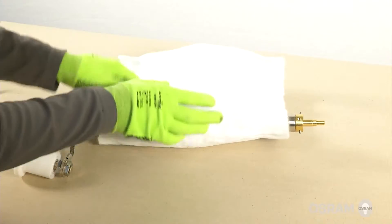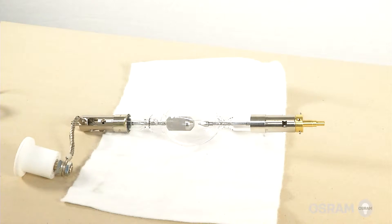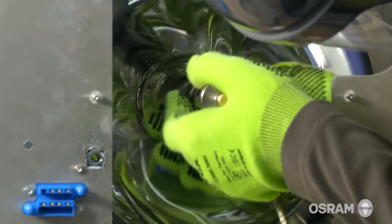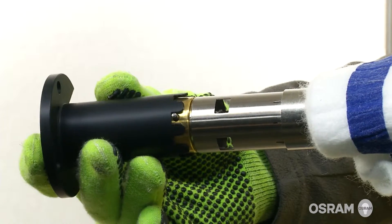Remove the Osram XBO protective cover from the lamp and gently insert the XBO lamp into the lamp house, cathode first. Make sure that the wire of the lamp anode is upwards oriented. While inserting the lamp, rotate it slightly, engaging the pins of the cathode adapter in the foreseen slots.